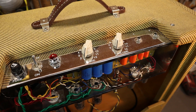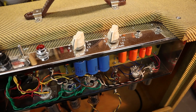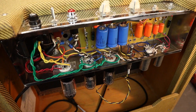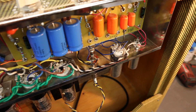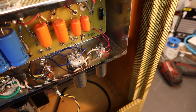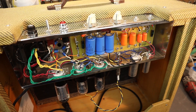This chassis comes from Mojotone — it's their Tweed Princeton chassis and it has a volume, tone, and two inputs. The Tweed Princeton is only a single-ended tube, so you have to cut a new hole for the other 6V6 tube and another hole for the 6AT6 on the end there, the smaller one. You have to modify the chassis a bit, but it's not that hard and everything fits in nicely.